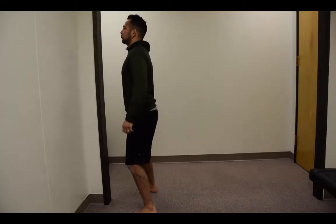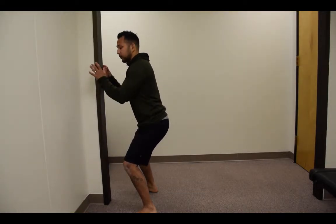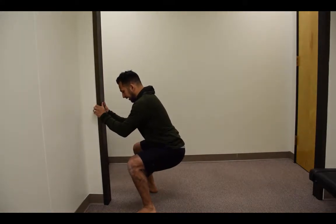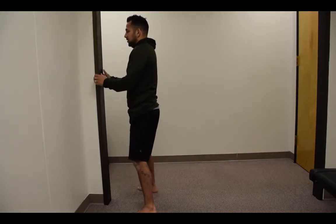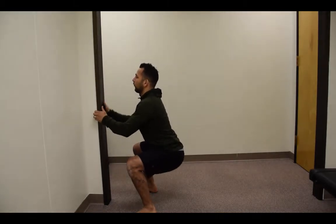So what you'll start to do is drive into your hips here. As you start to realize you're beginning to hinge forward, you'll grab the wall and lower yourself. That might be enough, and then you'll come back up. As you do that, you're going to try to maintain that good posture coming up, come back down, and hold that mobility.